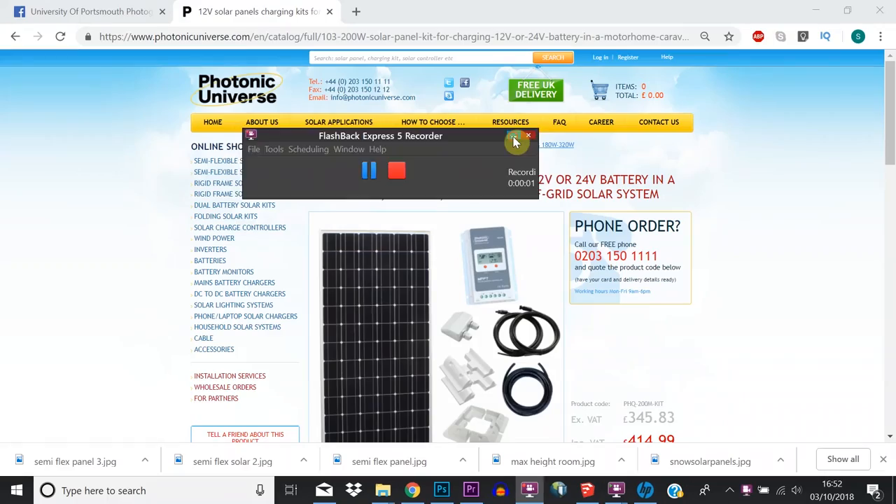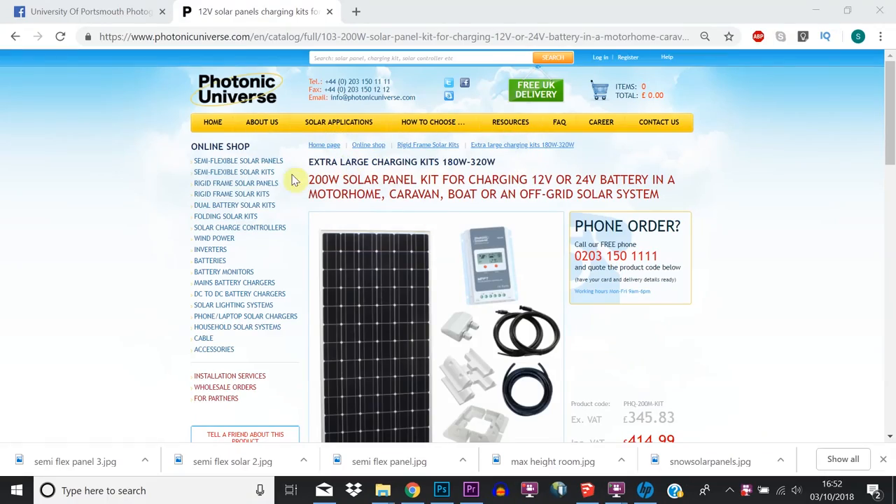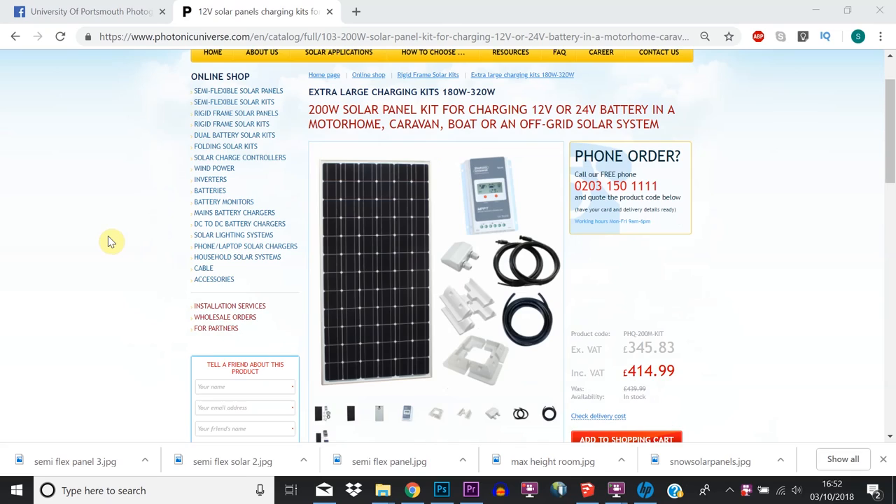So I decided to buy a 200 watt solar panel. This panel, coupled with my 230 amp hour battery, should mean that I can easily run my fridge all day, have some lights in the evening, and charge my phone overnight without having to worry about my battery going flat.